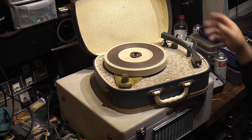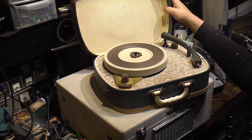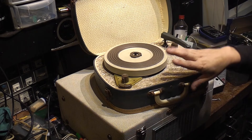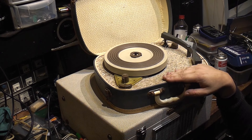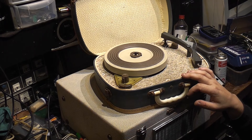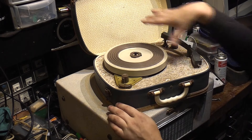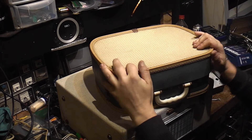I tend to keep them until absolutely everything is stripped off them. I then usually clean these cases out, and they're actually really handy for valve storage. I've got loads of these cases down in my cellar from old record players I've stripped for parts, and I use them for valve storage and things like that.